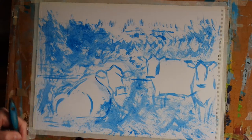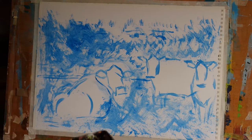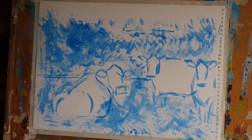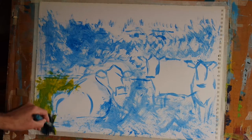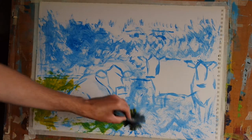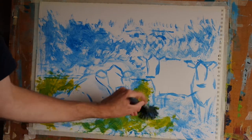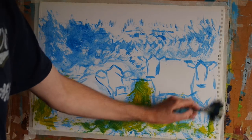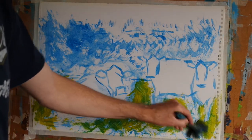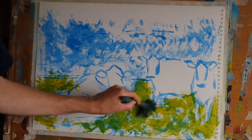And now having done that I'm going to add some cadmium yellow and do the same thing. That cadmium yellow will give us greens where it overlaps the blue and some purer yellow where it encounters a region of pure white.